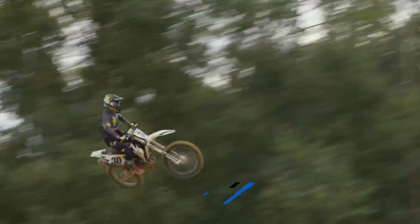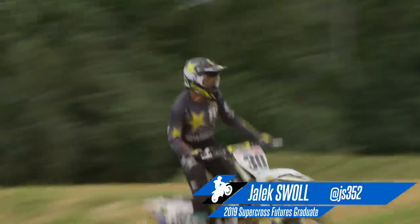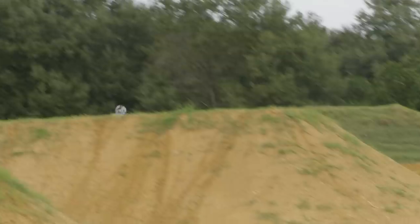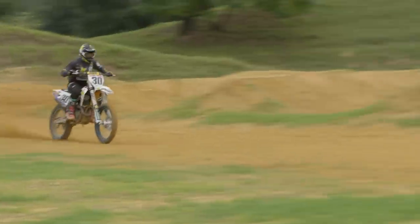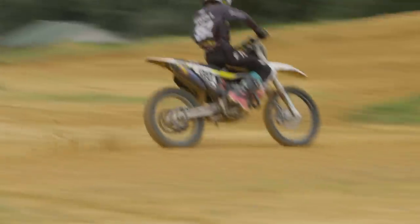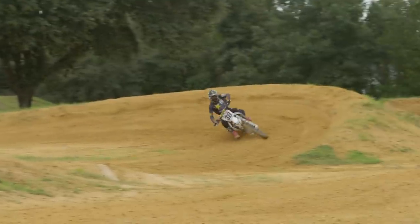Jalik's getting ready for the supercross season coming up. I think he's planning to do the East Coast, so he's got a little bit more of a serious program right now. Actually, a mutual practice mechanic I had — Marky Mark, we call him — and Colin Kinnard wanted me to help him in 2010, so that's kind of what started what I'm doing now. It's fun. Keep buying more dirt bikes for these kids.